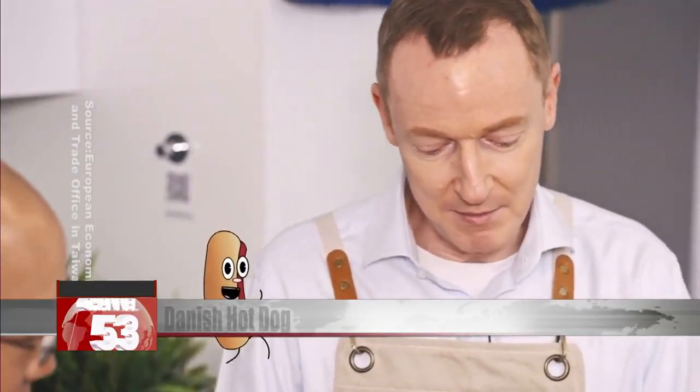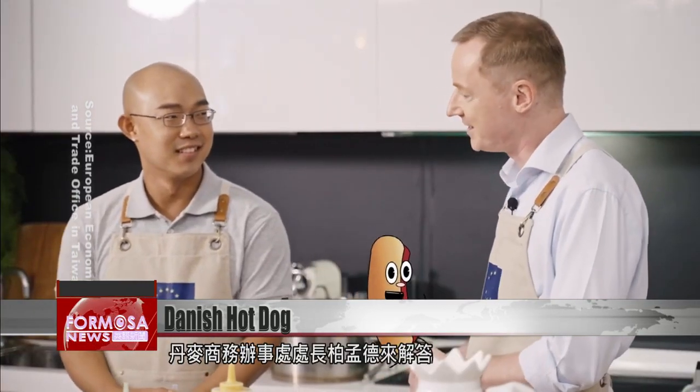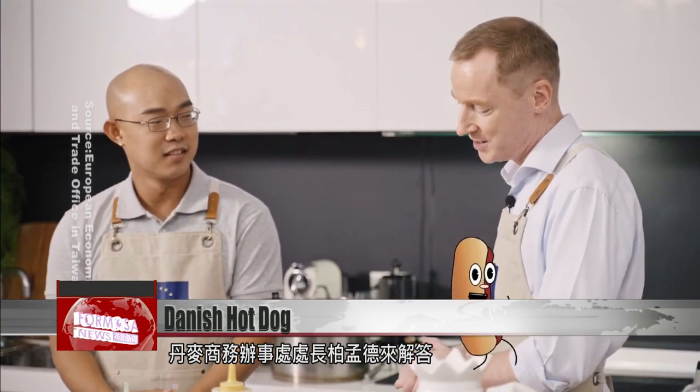Hot dog has for many, many years been part of the Danish staple food, you can say. Bo Mondstadt, director of the Trade Council of Denmark and Taipei, introduces the ingredients needed to make a Danish hot dog.